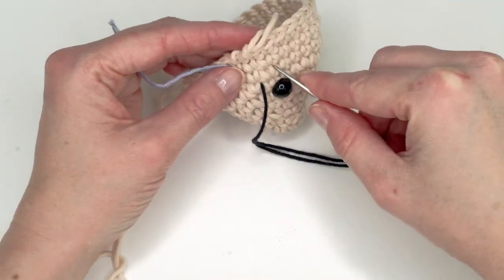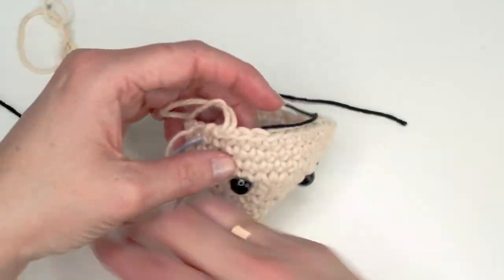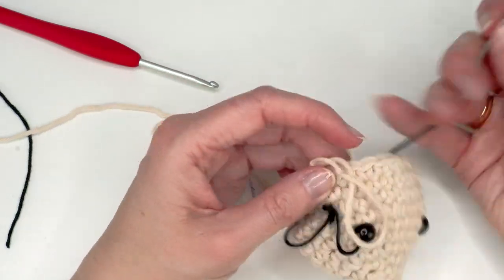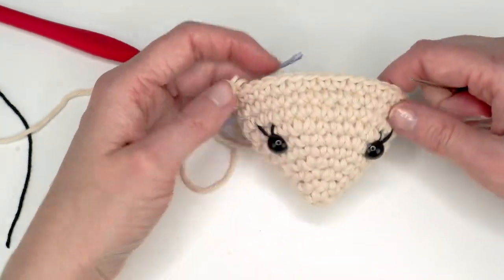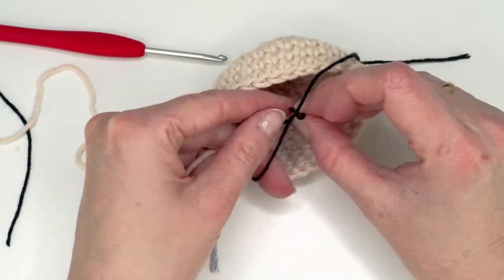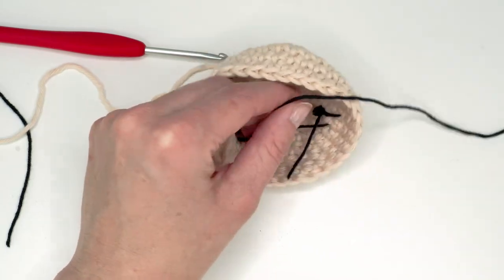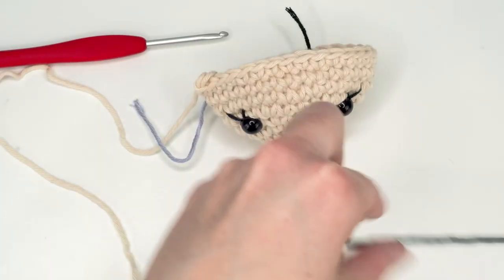I think this one will get eyelashes. If you want to make an eyebrow you're just going to do it like this — I did six stitches apart. When you're happy you can just tie a knot here, but don't tie too tight because then you will ruin the shape of your eyelashes or eyebrows.